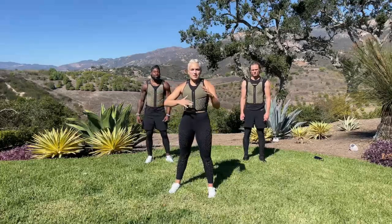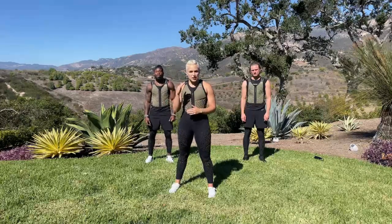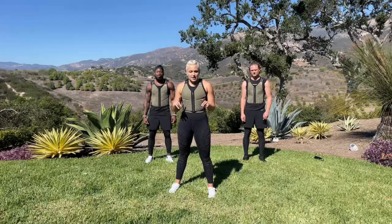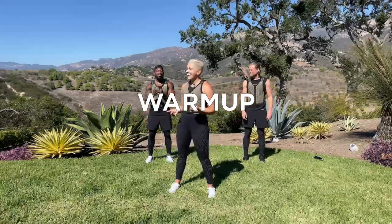We have four blocks of work and we're going to do three different movements. We're kind of going to hit them back to back to back, 20 seconds per movement. Repeat it three times, then you get a break. We're going to be taking off the vest at certain times, which is kind of fun to switch it up. Are we ready to go?